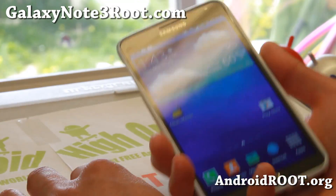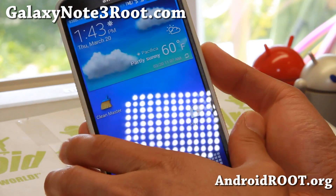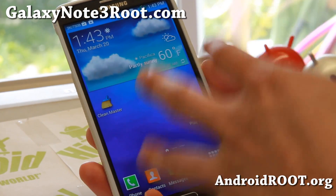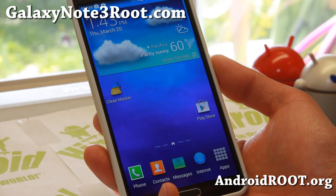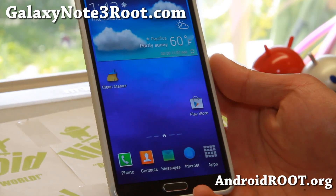Anyway, thanks guys for watching this video. Don't forget to donate to the developer of this ROM, Saxtrom — a very good developer. Keep an eye on him. He makes some excellent ROMs for these Sprint phones, especially the Sprint Note 3. Congratulations. And as always, stay high on Android.